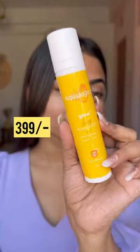The second one is Aqua Logica Glow Plus Dewy Sunscreen. It will quickly blend on the skin, and the finish is very dewy, which I love the most.